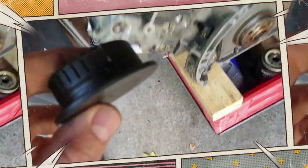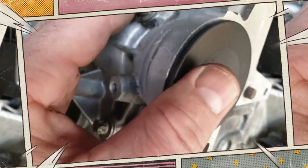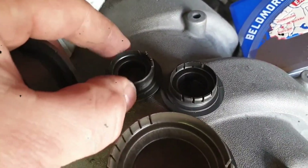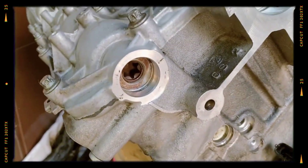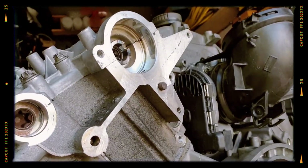Oil leaks can occur from the plastic plugs located on the rear of the cylinder heads. These plugs tend to harden and shrink over time due to heat exposure, often starting to leak between 50,000 to 70,000 miles. While not catastrophic, these leaks can lead to messy engine bays and reduced oil levels if ignored.